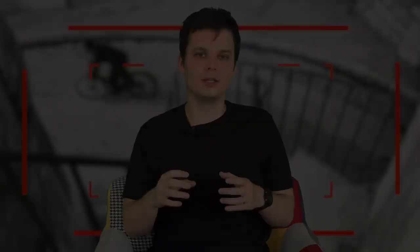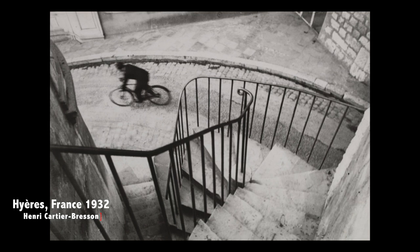What we are looking at is a black and white photograph taken in France in 1932 by one of the most well-known street photographers, Henri Cartier-Bresson. He actually took the picture while on a holiday during a walk around the town.